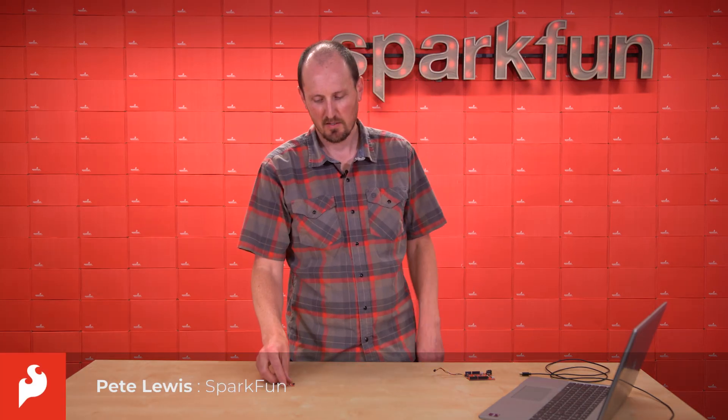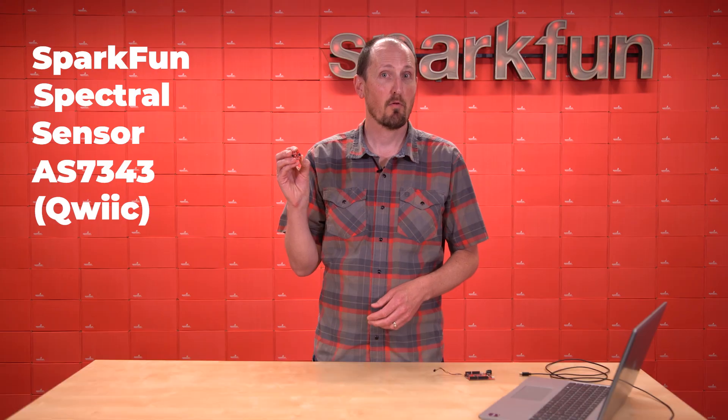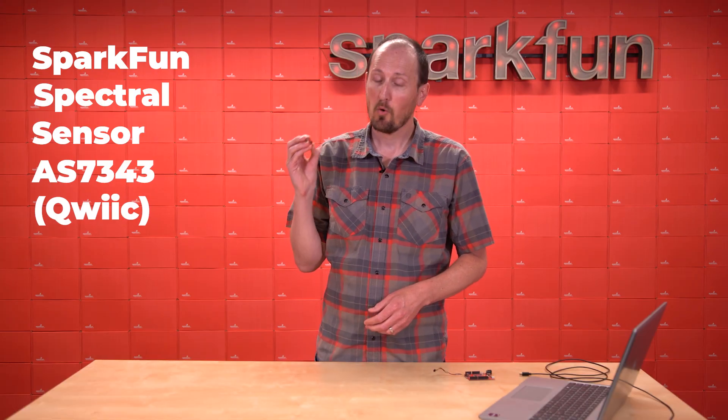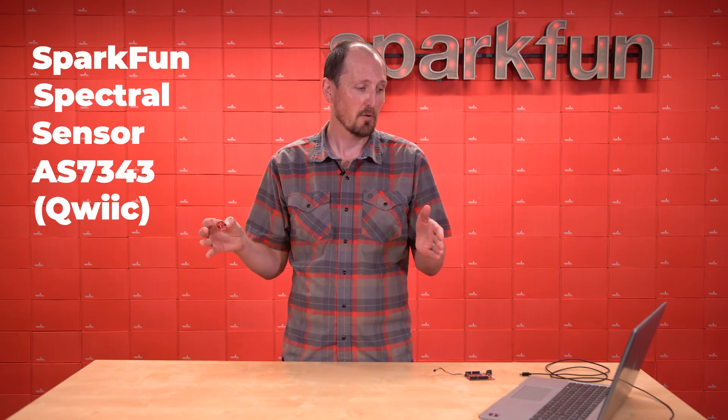Hey everyone, I'm Pete and this is the SparkFun Spectral Sensor AS7343. It's a pretty nifty new quick board that actually gives you 14 channels of spectral sensing across the spectrum. I'm going to do a quick little demo here and we can see them in action on some bar graphs.